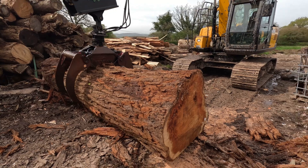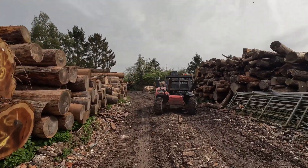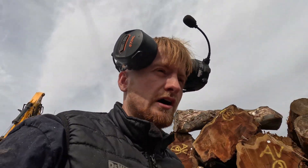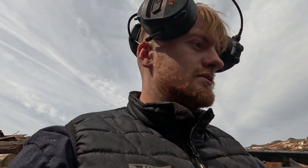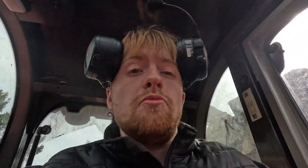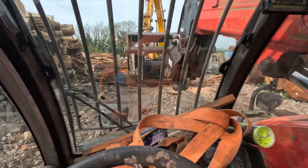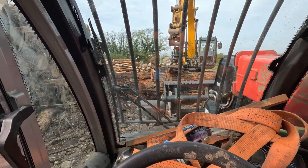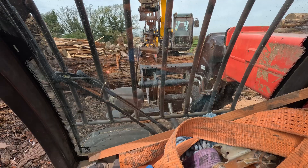That might be my first ever time bucking a redwood so the technique might have been a bit poor there. I'll get it loaded on and lob the other section over there. I was a little bit tense when the chainsaw got stuck, but it all turned out well. You've got to be careful with some of these big logs because it can get a bit dangerous, especially doing things solo. I think it's probably the first time I've ever bucked a log that big — a redwood anyway — because they're so brittle you've got to be careful.